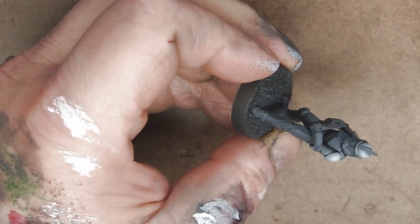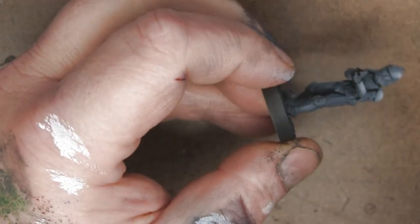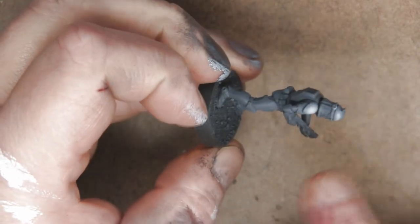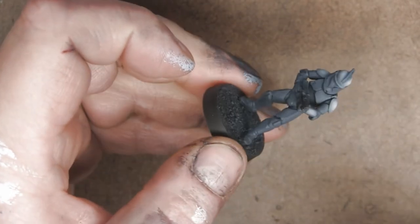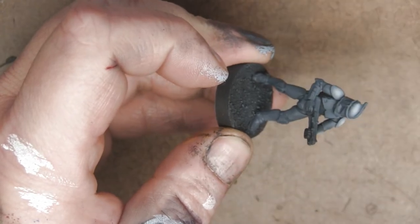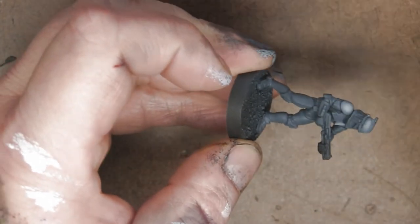The overspray is a feature, not a bug. With clone troopers you're going to go back in later and do shading and the body glove, and that's all going to clean up any overspray where you absolutely don't want it. The important part is staying focused specifically on the area you're trying to paint at the time you're spraying. The fact that it goes elsewhere is okay.